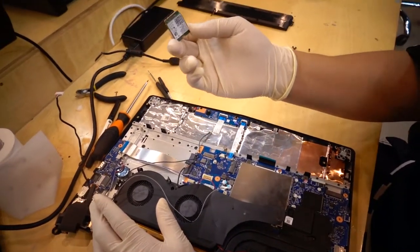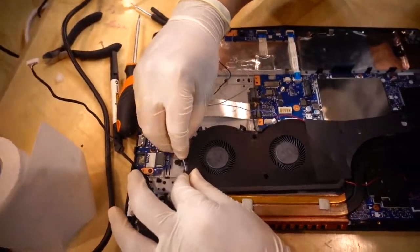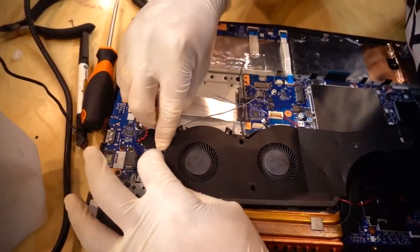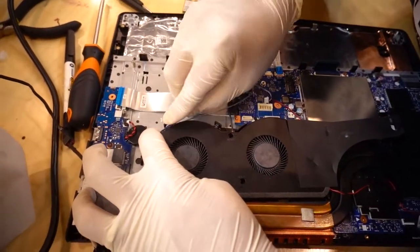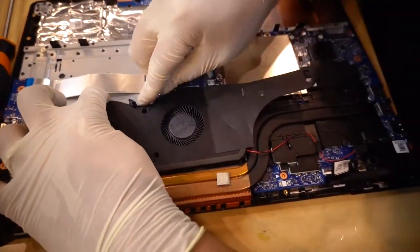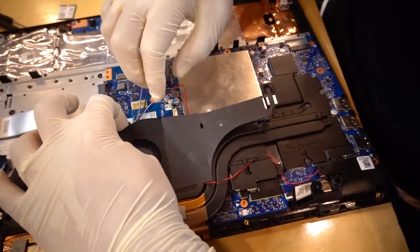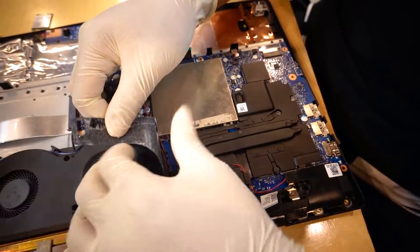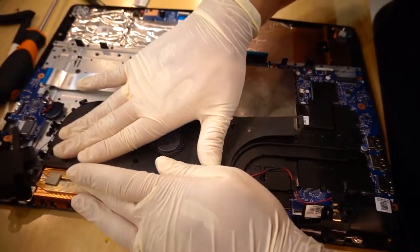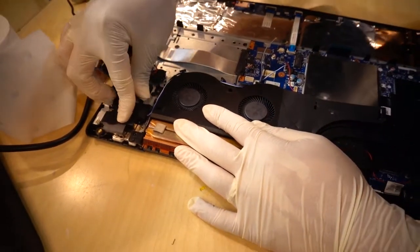This is a RAM card — not board, RAM card. Along this line, I push the fan to the side because the laptop needs clear cables. Push the side of the fan. Connect, but it is not moving because the laptop case grabs the fan case.